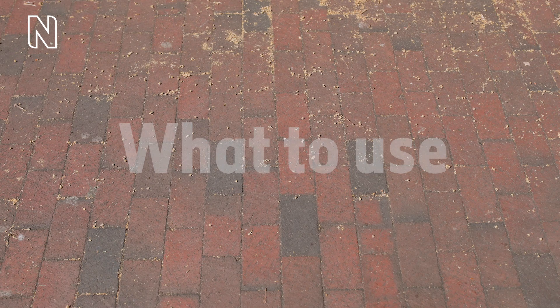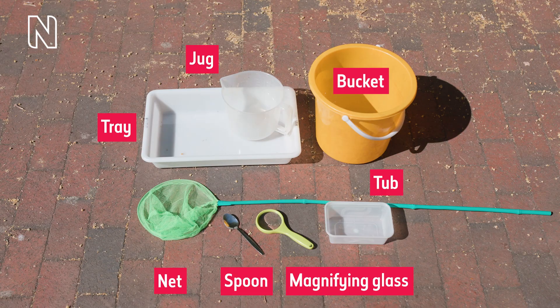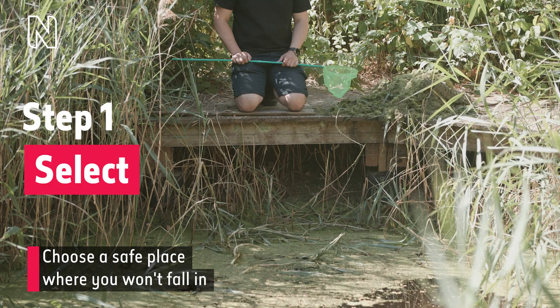On-screen text reads what to use: net, spoon, magnifying glass, tub, tray, bucket, jug. The items appear one by one, then a man dips a net into pond water.